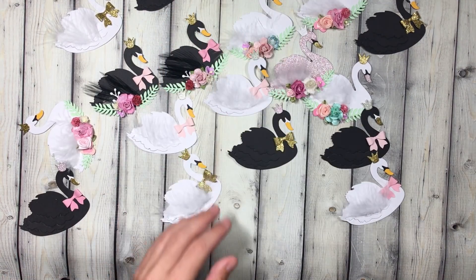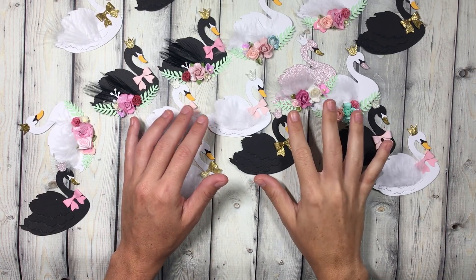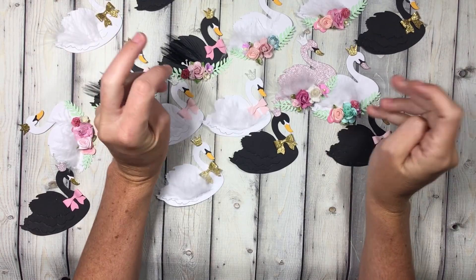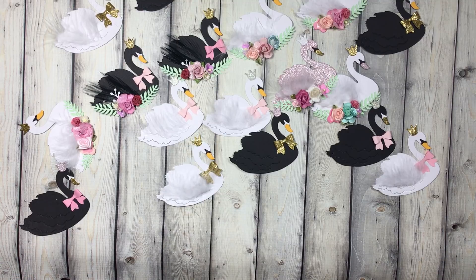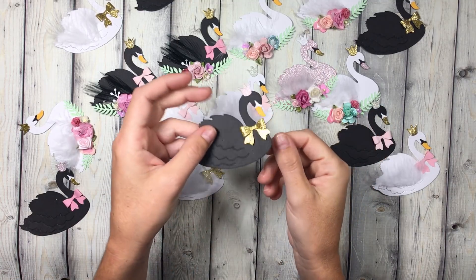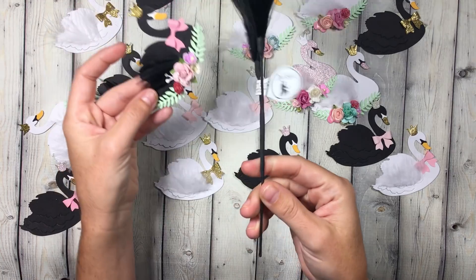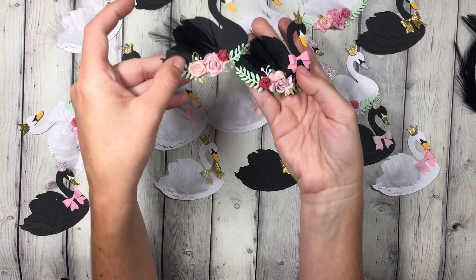Hi guys and welcome back to my channel! Today I'm just going to do a quick project share. If you follow me on Instagram — same name as here on YouTube, Craft Purge — I've been making these swans. Originally I was doing black swans with white feathers because I didn't have black feathers, but I did find black feathers at Hobby Lobby in the floral section. She's beautiful — my black swan!